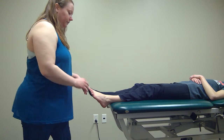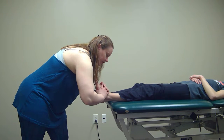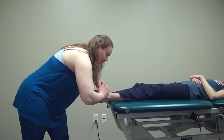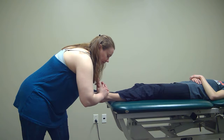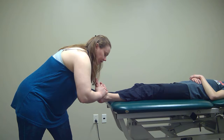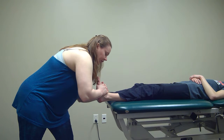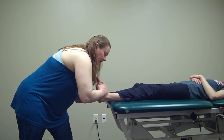I'm going to lace my fingers up and around their foot, making sure that my fingers go just at the joint line. Then I'm going to put their foot into a little bit of dorsiflexion, then a little bit of eversion and pronation.